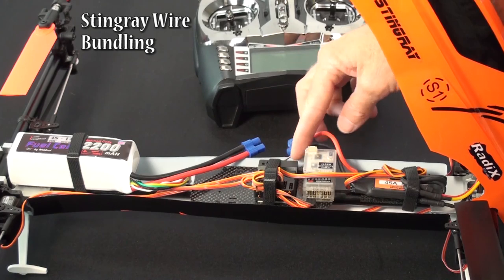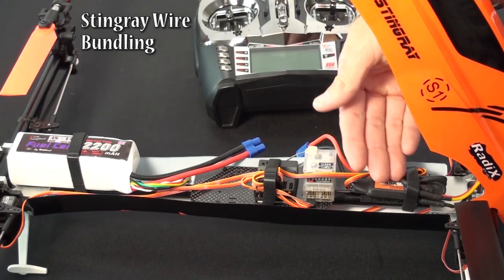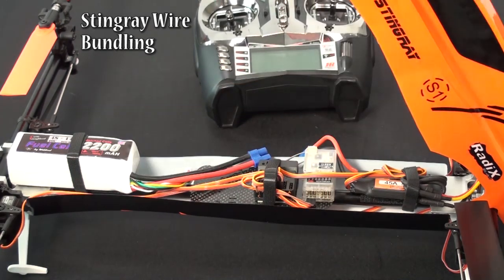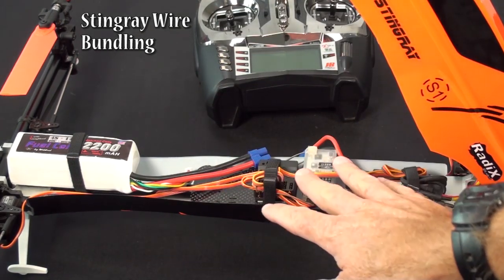For the antennas, I tend to run them down the opposite side of your ESC wires and servo wires, and run them up underneath the tray. So again, the antennas are isolated from any other noise.